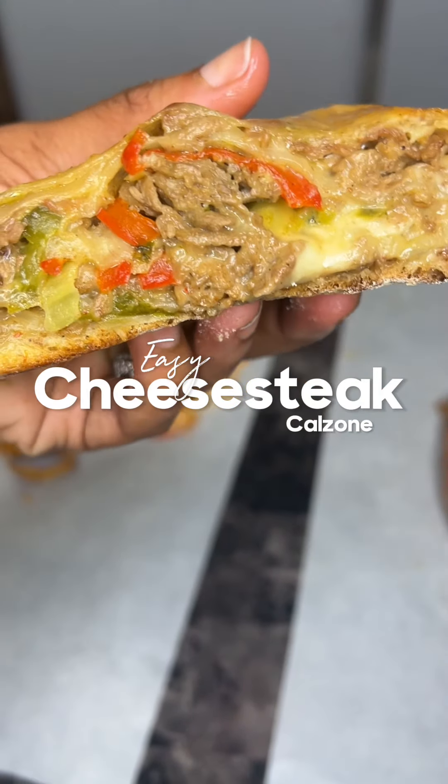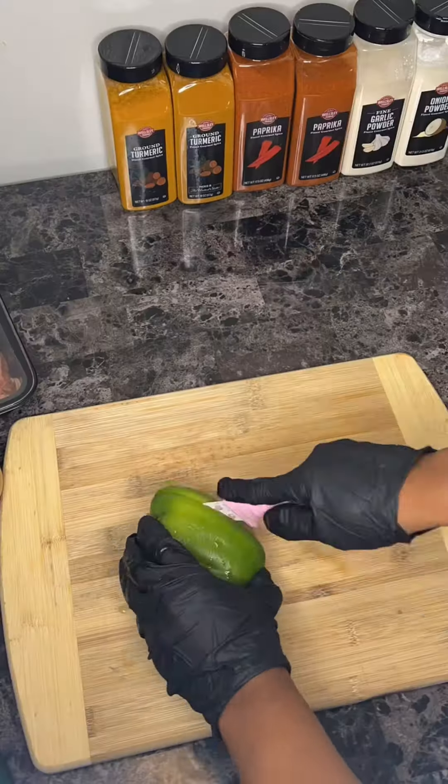Hey y'all, let's make an easy cheese steak calzone, y'all. It was so simple to make.